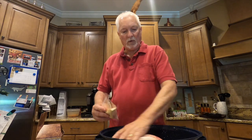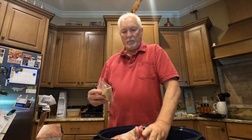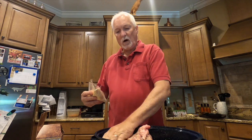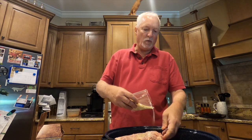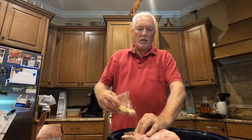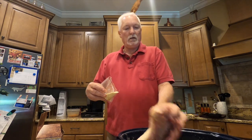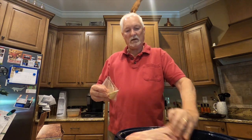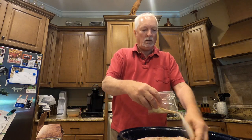I'm going to pour this cure over the Boston butt and rub it in. This is a boneless Boston butt. If you can't get a boneless one off the shelf at the supermarket, you can ask the butcher to cut the bone out. The recipes say to use a boneless butt, so it's probably important to go by the directions. Every batch I've made, me and my family have really enjoyed this bacon. It makes great BLTs, or breakfast bacon — whatever you want to do with it.